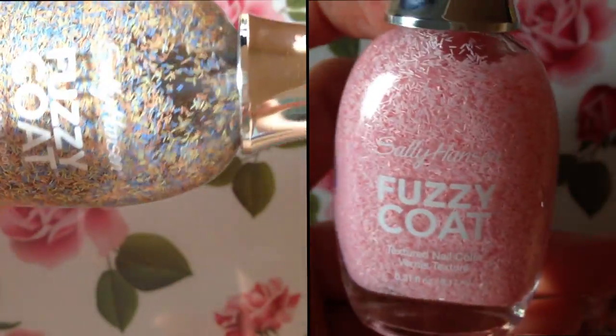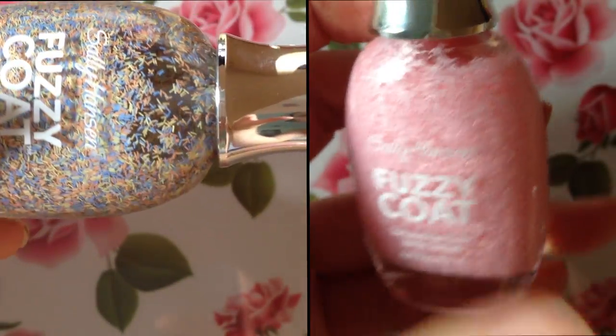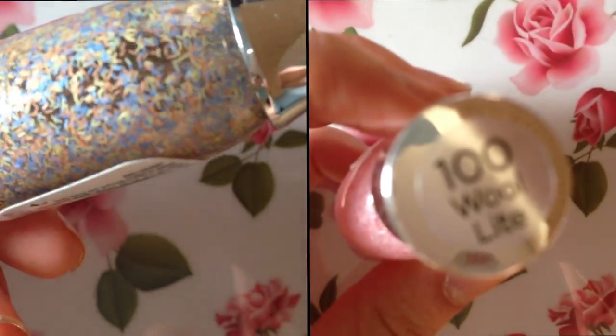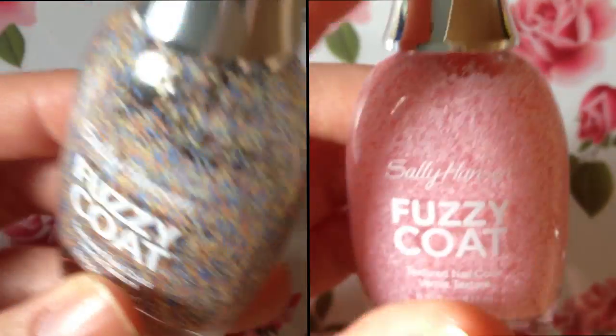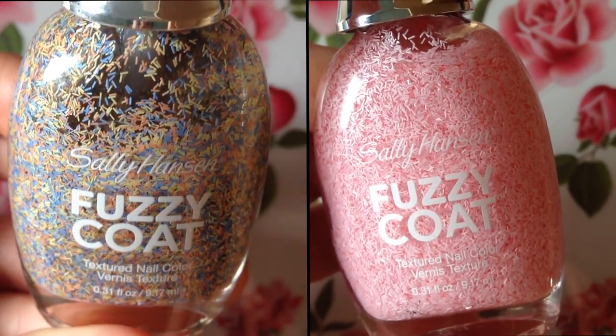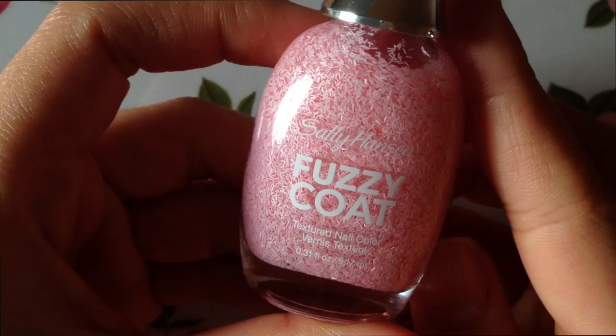They have little tiny speckles — kind of like glitter but in rectangle pieces — though they're not shimmery, if that makes any sense. Here's a close-up so you can see for yourself. The nail polish itself is a little bit thicker than regular nail polish, but I'll show you how it applies and what it looks like after it dries.